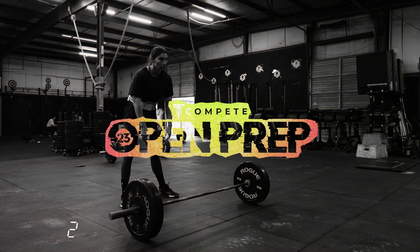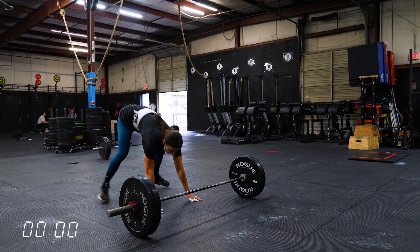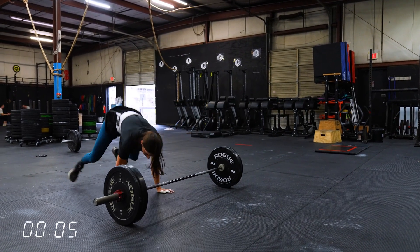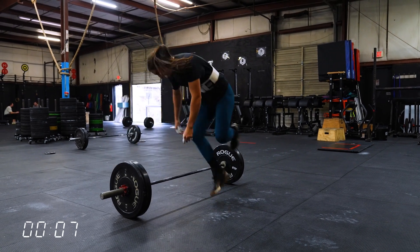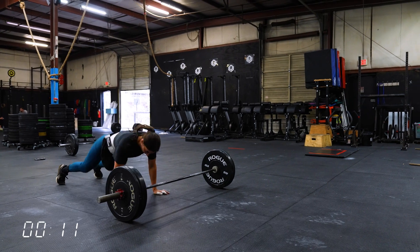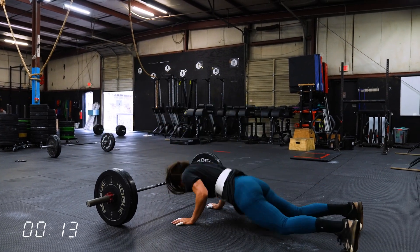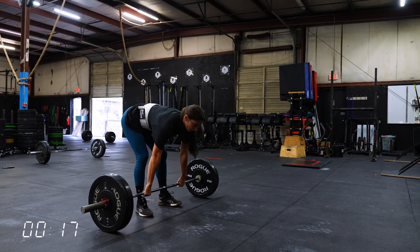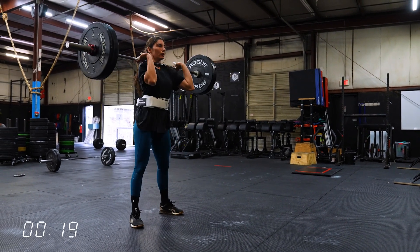We're about to rock and roll with Coach Mia demoing the workout. This is part of our strength progression in week six of this open prep cycle. For those that know they're going to make a quarterfinal, this style of workout is really important to start practicing. That's why we're putting it in. You'll notice on Wednesdays, sometimes on Mondays, we're varying it where you're going to do some barbell cycling. And today it's heavy power clean.